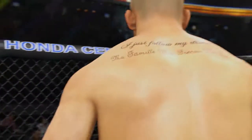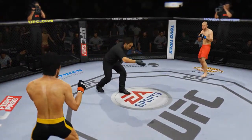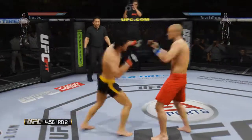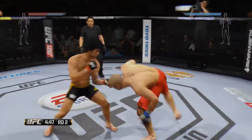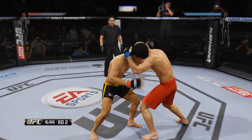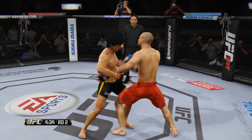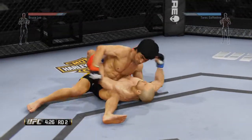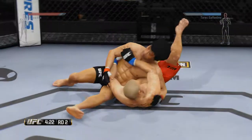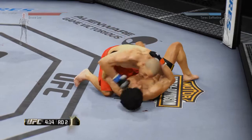Oh man, there you go, second round. You ready? Yeah. End this fight, end it. Perfect, perfect, you're doing great, relax. Now let's start to hammer on that body. Let's go. Scramble to your feet. I need you to scramble, scramble.